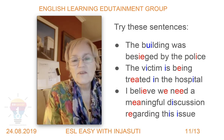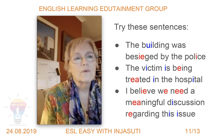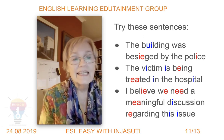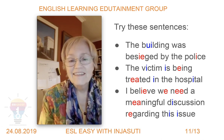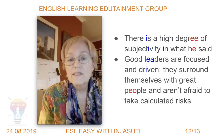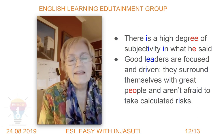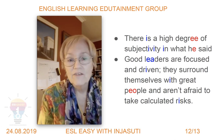Now let's say them in a more normal fashion. The building was besieged by the police. The victim is being treated in hospital. I believe we need a meaningful discussion regarding the issue. There is a high degree of subjectivity in what he said. Good leaders are focused and driven — they surround themselves with great people and aren't afraid to take calculated risks.